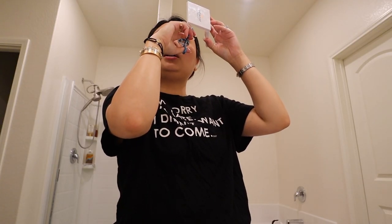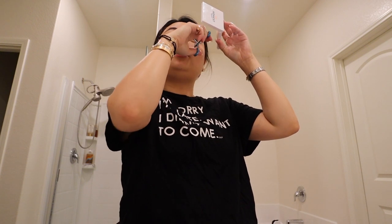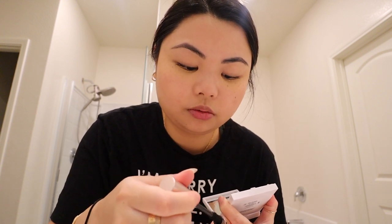Next, I do my lashes. I always curl my lashes and use waterproof mascara — this is a must. No matter what, my lashes will fall straight. I have straight Asian lashes that just will not hold a curl unless it's waterproof. I'm using the L'Oreal Lash Paradise waterproof mascara. I curl my lashes and then apply two coats. Out of all my makeup steps, curling my lashes is the longest step — I'm very picky.